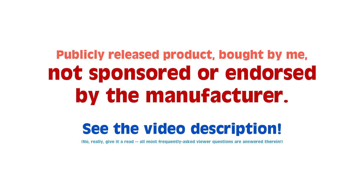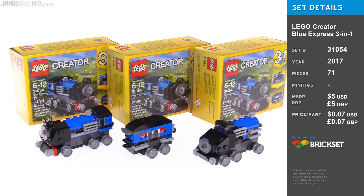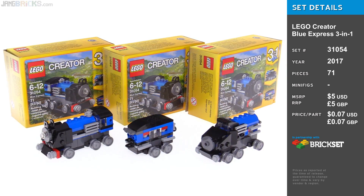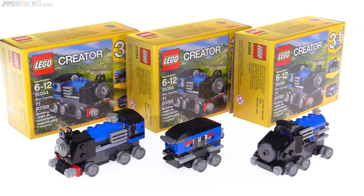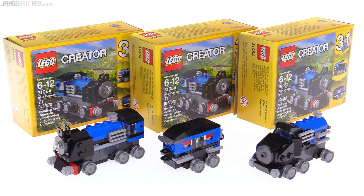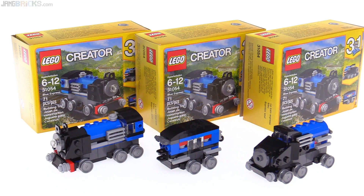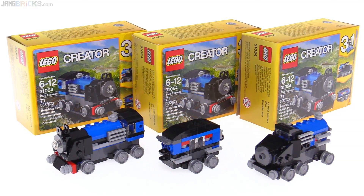Hey everyone, this is a look at the LEGO Creator 3-in-1 Blue Express Miniature Set. I've included three boxes in this opening shot to really drive home the fact that you can only make one at a time of the three models. I bought three different sets at one time so that I could build them together and also show some of them connecting. Let's look at the main build first.